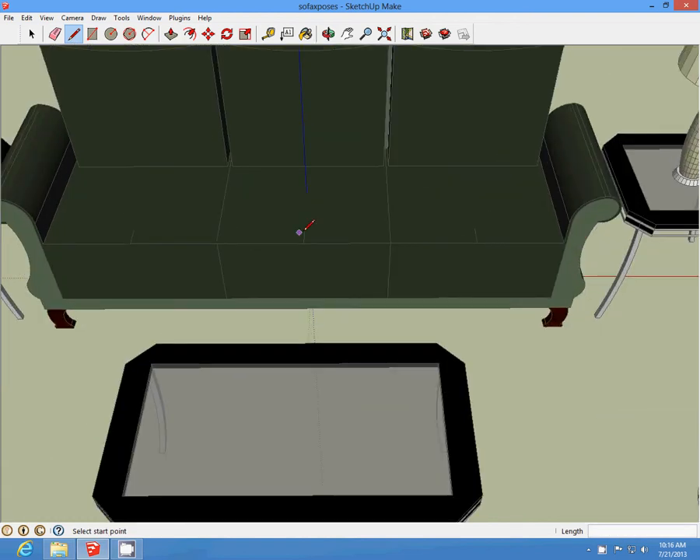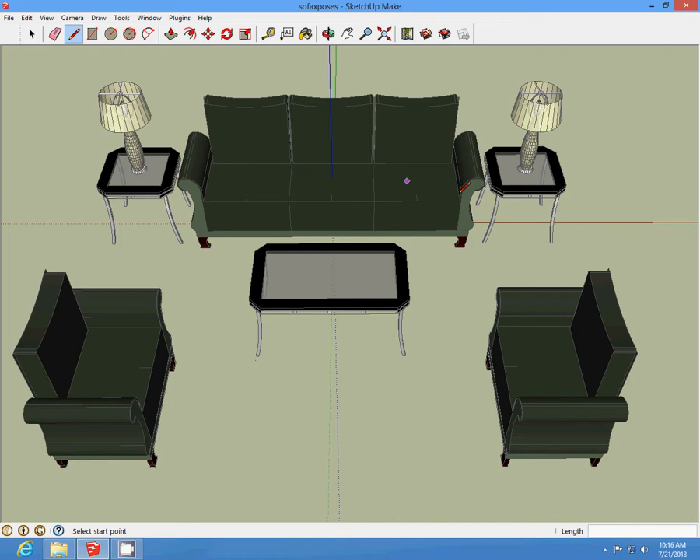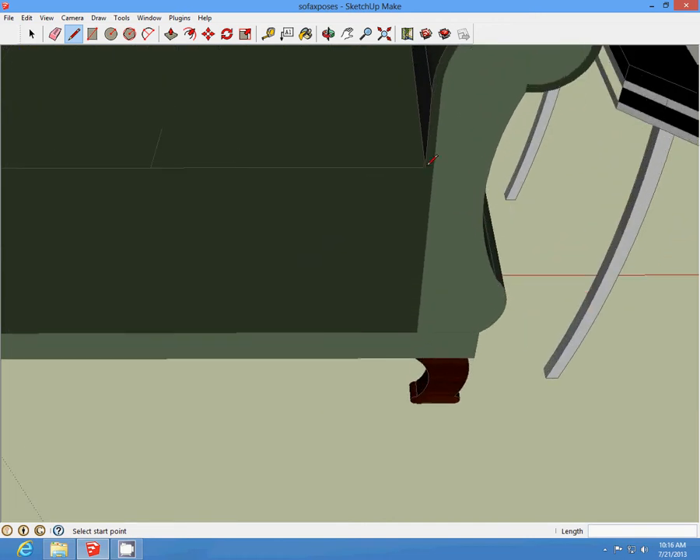We do it this way because sometimes the seat doesn't always go back as far as this one does. Sometimes they're shorter. They just give room. Make sure you have room around. Make sure your seat starts at least one foot from the floor.